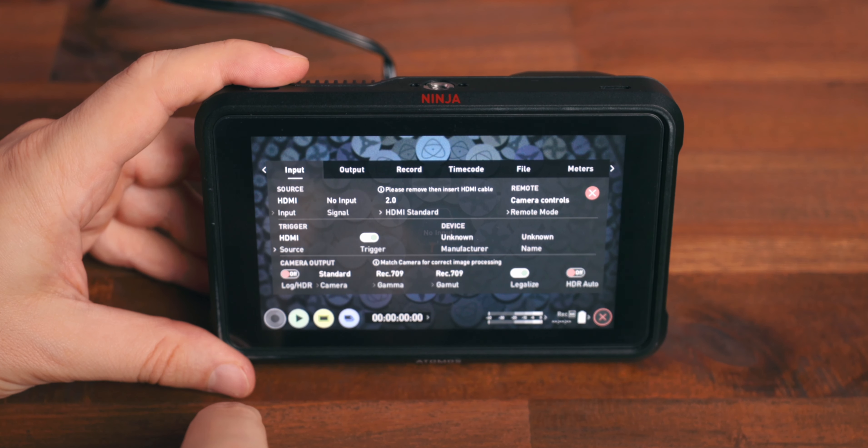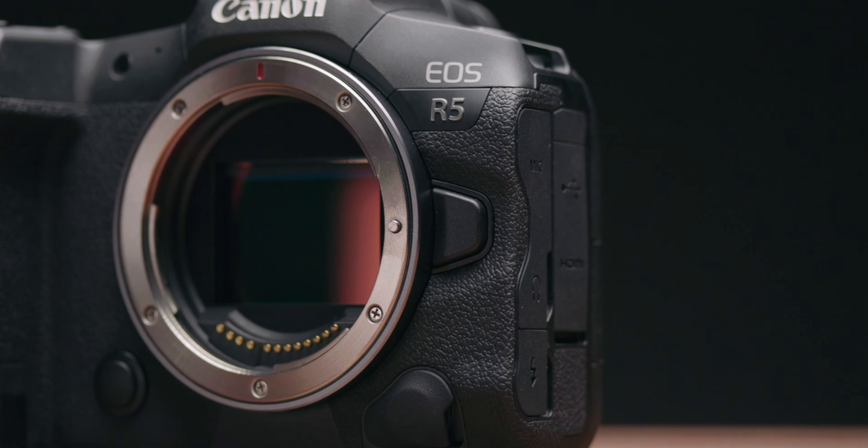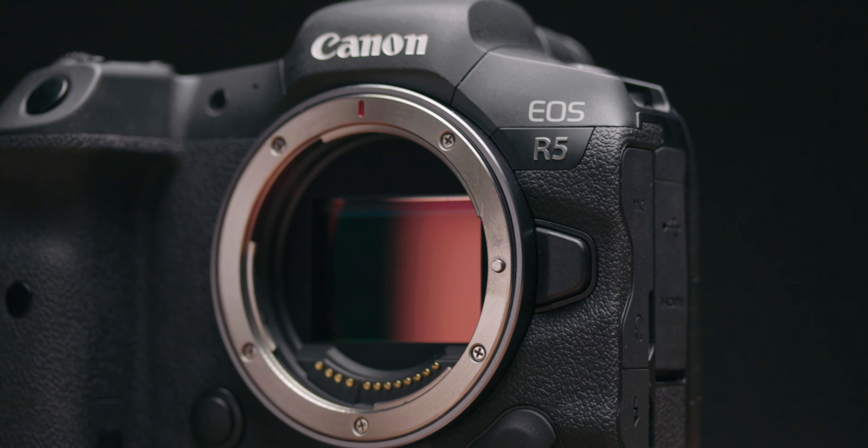Welcome back. My name is Eddie Bear, and there are two reasons why I'm doing today's video. Number one: Atomos introduced a new feature called 'legalize' which impacts the way we can record log footage, and this affects not only Canon cameras — Sony and Nikon users, this one is affecting you in a massive way too, so stay tuned.